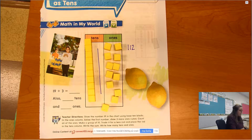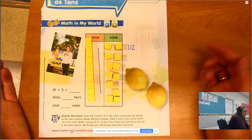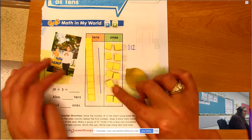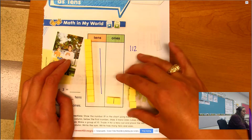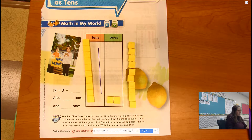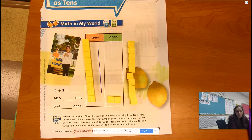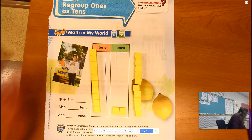What I'm gonna do is take 10 of these ones — 1, 2, 3, 4, 5, 6, 7, 8, 9, 10 — and make those 10 ones turn into a ten. This is completely equal, so I'm not changing the value of the number, I'm not changing how much 19 is worth. I'm just regrouping it — grouping it in a different way.